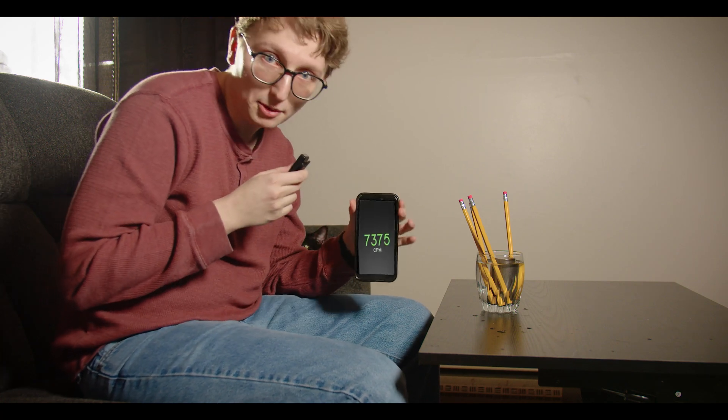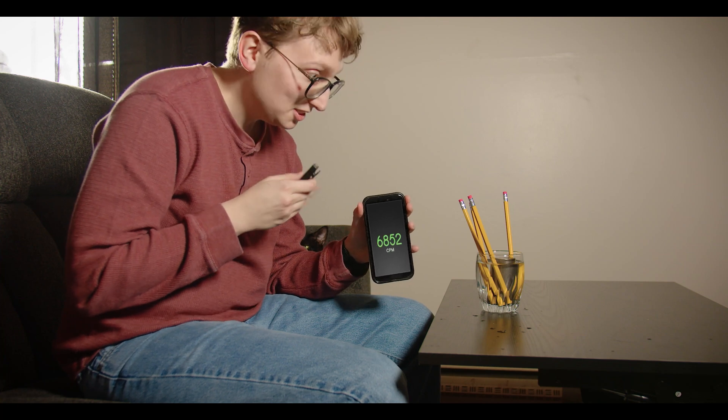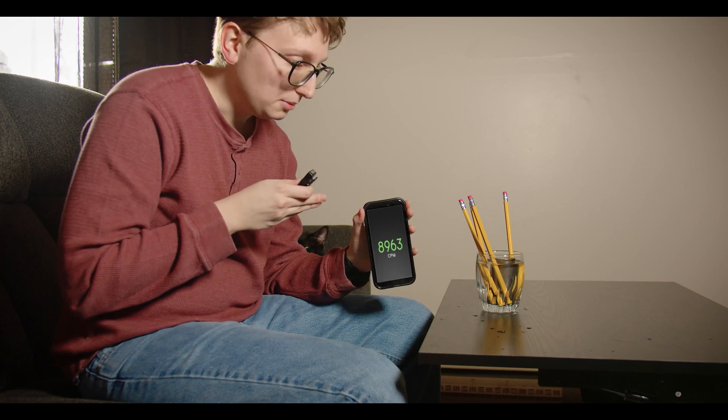Now some of you might be wondering how much radiation this thing gives off, which is a pretty valid question considering it's a nuclear reactor and everything. So I downloaded this app on my phone that tells me, and as you can see it's not too bad — it's still within manageable levels.